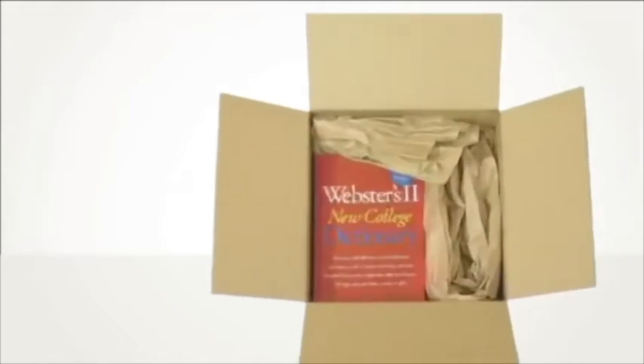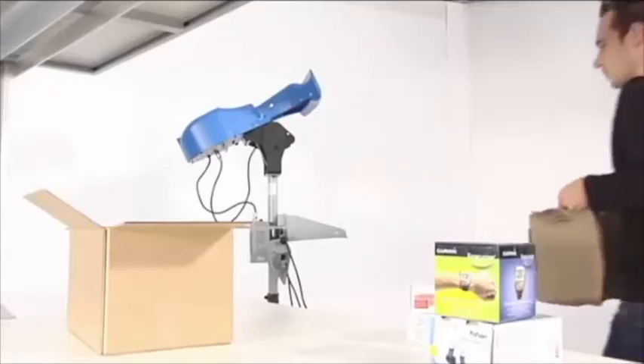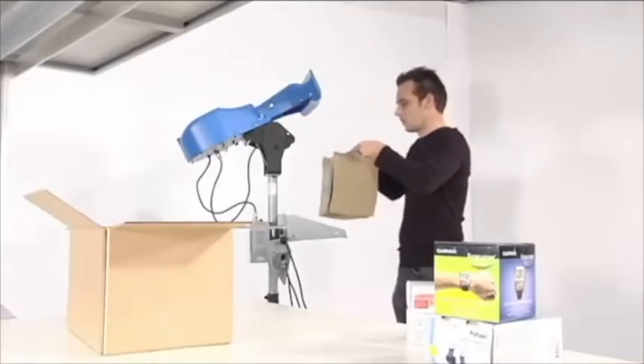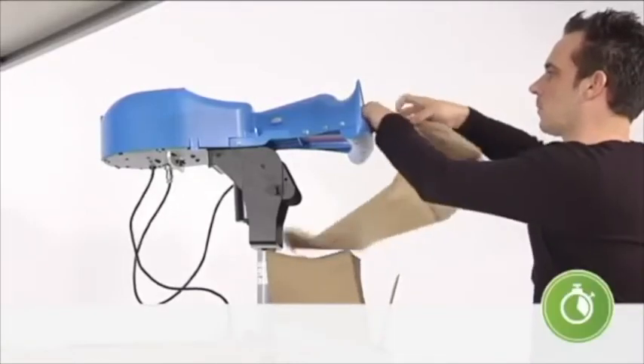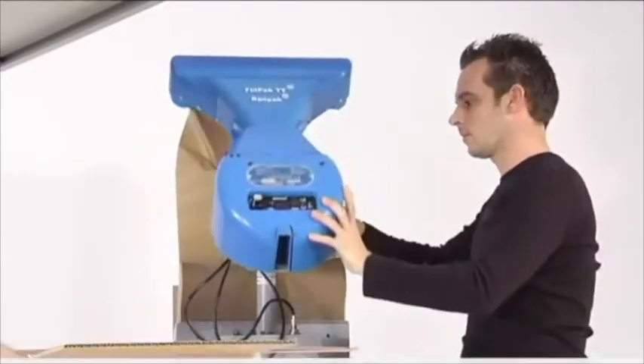It prevents products from shifting around in their box, ensuring damage-free arrival at the end destination. The fan-folded packs of paper offer easy handling, minimal time for machine loading, and require less storage and transport space.